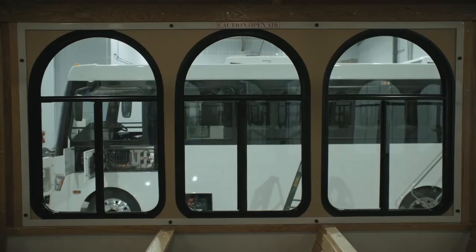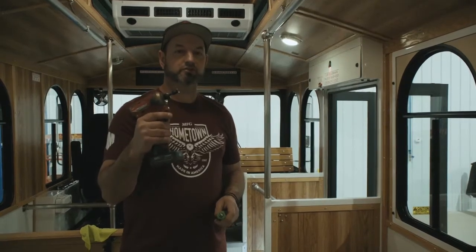To remove the storm insert, you just simply follow these steps. There are eight 3/8 nut inserts located in each storm window, and we use a 3/8 by 1 inch bolt to bolt them in. The only tool required to do this procedure is an impact gun or a wrench with a 3/8 socket and a flat screwdriver.